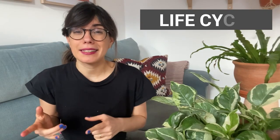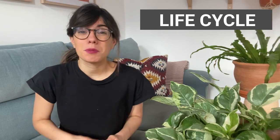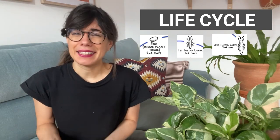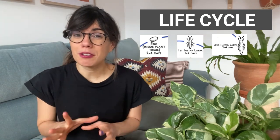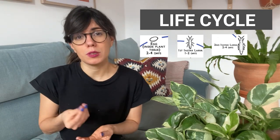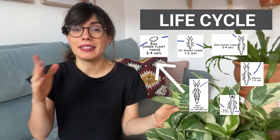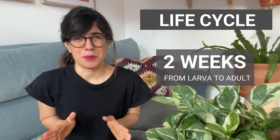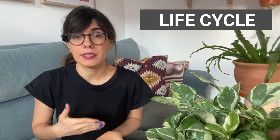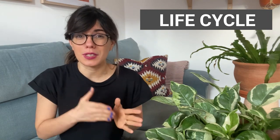A very important fact about thrips is that they reproduce asexually, meaning they don't need a partner to reproduce, which means they can reproduce even faster. Adults lay eggs, these eggs hatch and become larvae, and the larvae start eating the leaves right away. You can find larvae on top of the leaf, the back of the leaf, and also on the stem, where they suck sap as well. Then they become adults and lay more eggs. This whole cycle from larva to adult usually lasts two weeks, and a thrip can stay alive for one month. In one plant you can have all generations — the eggs, the larvae, and the adults — which is important to know when treating, so we can target each specific group.